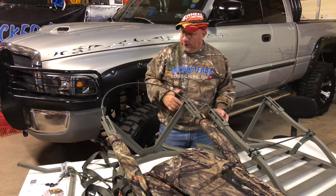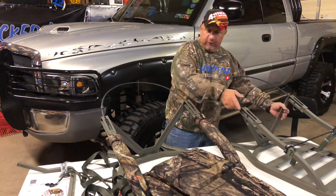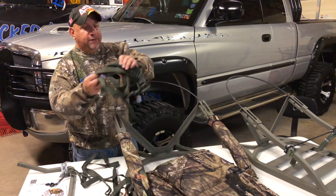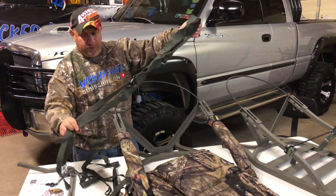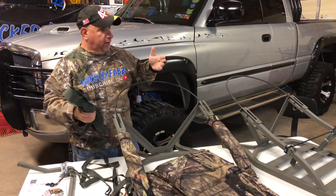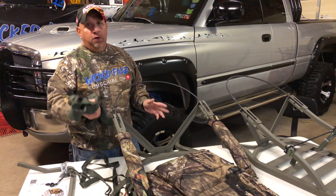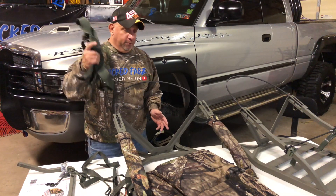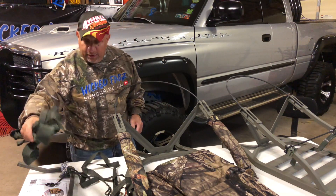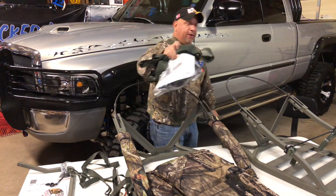Here is the back strap system that they give you, but I'm not going to use this because of an easier way of packing this in and out that's a lot simpler and a lot more comfortable — make sure you subscribe to the channel so you don't miss out on that. They also give you the harness, the footrest, the umbilical cord, and another strap.